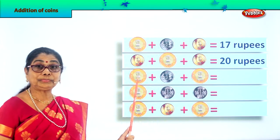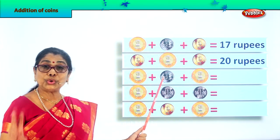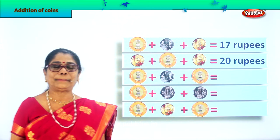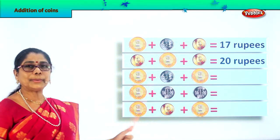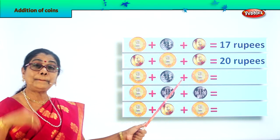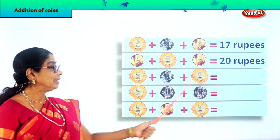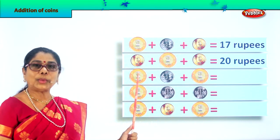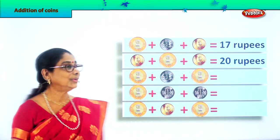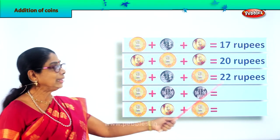What is given here? Ten rupees coin plus two rupees coin plus another ten rupees coin. Let's add on: ten plus two is twelve, twelve plus ten is twenty-two. Ten plus ten is twenty, twenty plus two is twenty-two rupees. Very good!